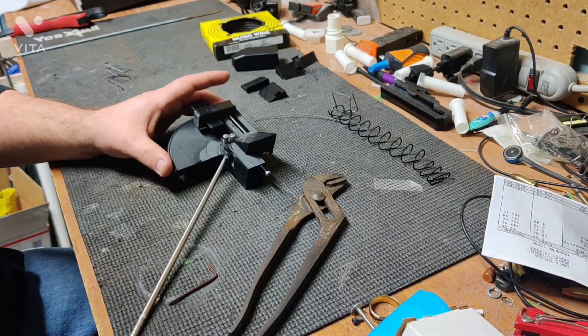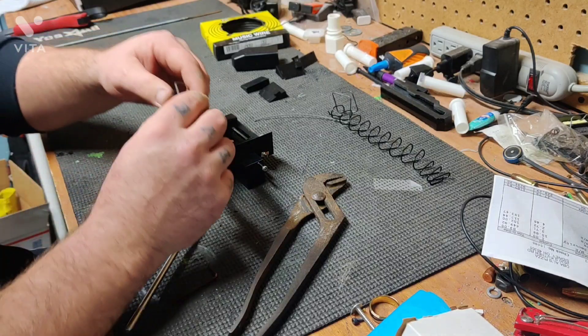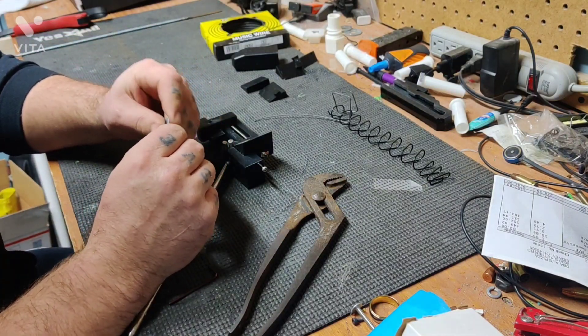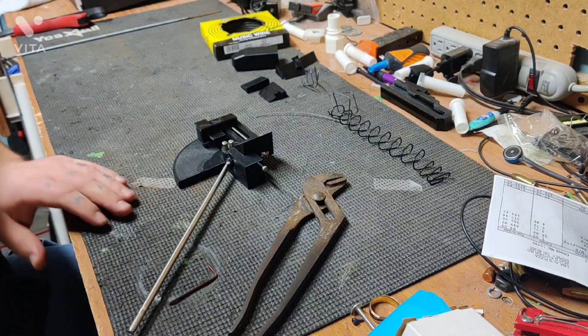But that's it for the spring factory. Pretty simple, it's an easy print, and it gives you the ability to make your own springs of a lot of different sizes. Should save you guys a few bucks if you end up using it.